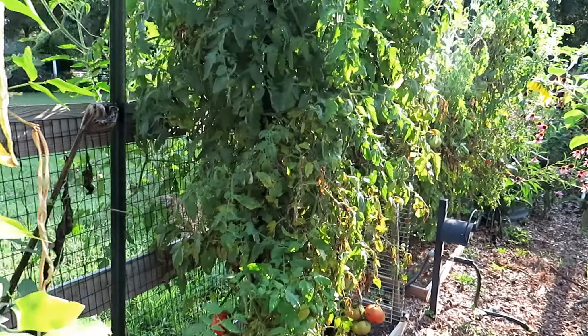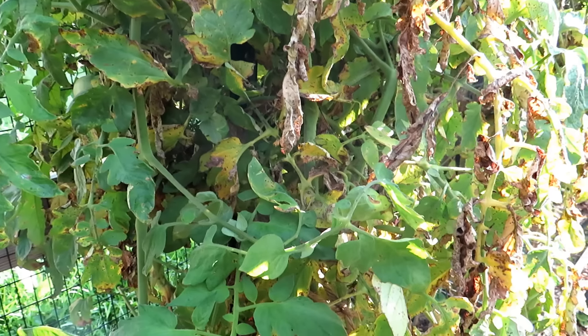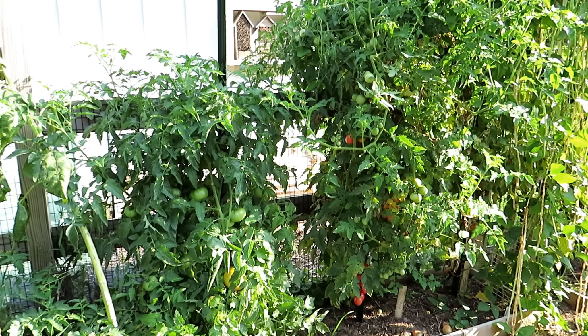That was a good variety too — that is the Porter, but that's smaller tomatoes. A lot of your tomato leaves start looking like that. That's the Homestead on the left. I just wanted to show you what it looks like being semi-determinate.